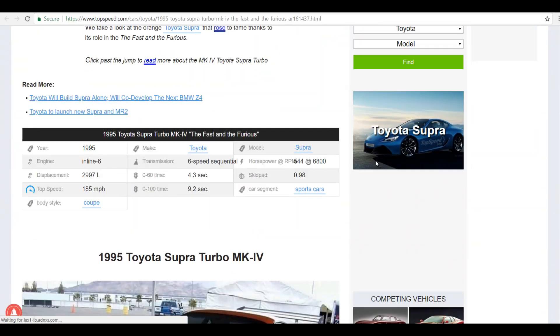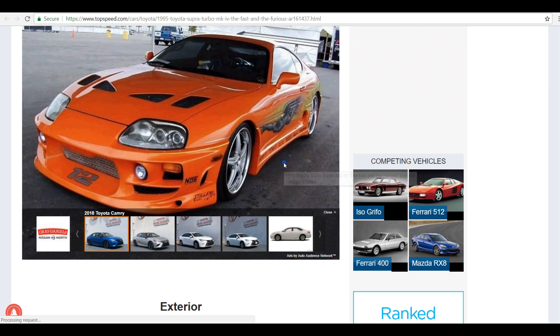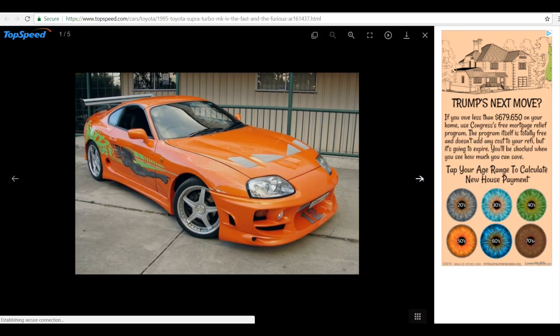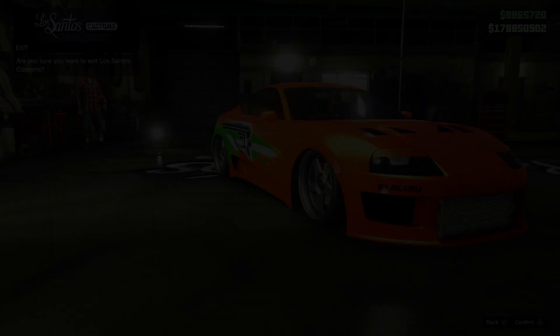What's up guys, this is Oximo. Finally the Dinka Jester Classic is out. Of course I have been asked to recreate the Fast and Furious Toyota Supra, and I'm gonna show you guys exactly how to go from this to this.